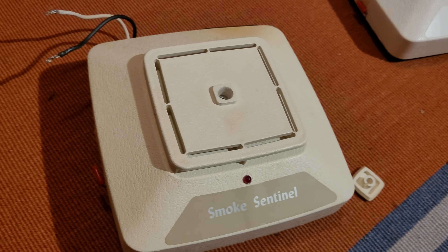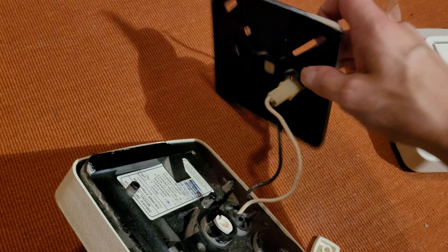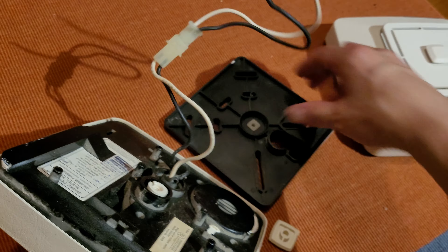Alright, screw is out. So now the bracket just slides right off. It probably would be easier if I took the wiring harness off. There's the mounting bracket, and it probably would fit on this one too.